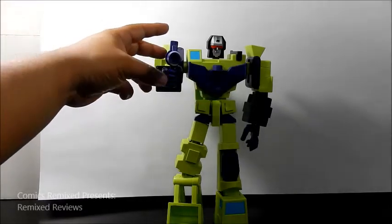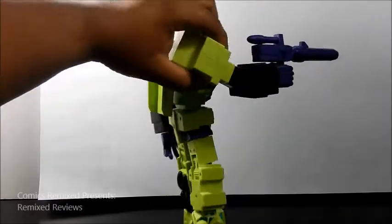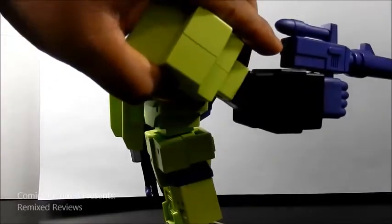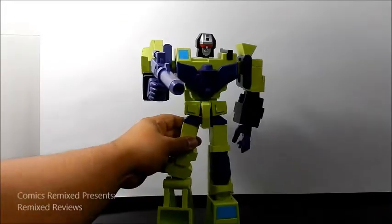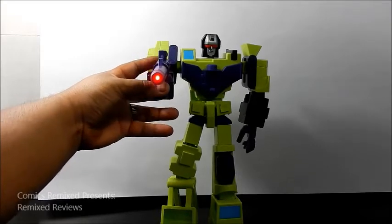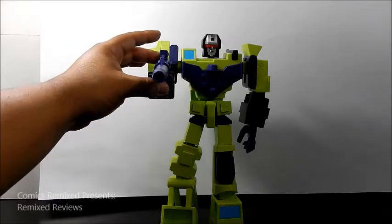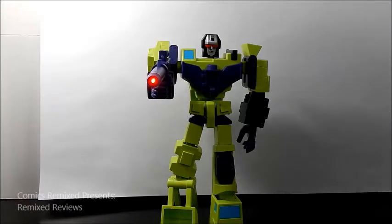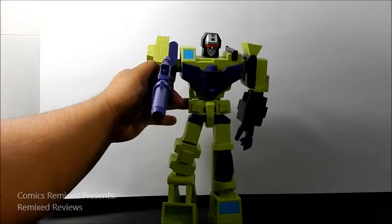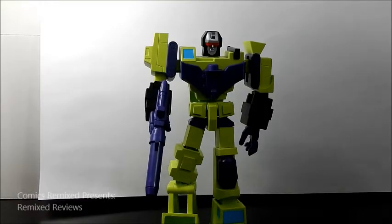What I also like about this figure is his gun has a battery in it, and if you hit the back of the gun right here there's a little button. So you get a nice little light, you get some sound effects and it actually lasts for a while. It does sound like a blaster from the cartoon, so I thought that was cool — a nice little detail.